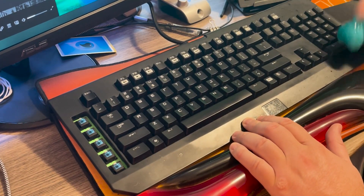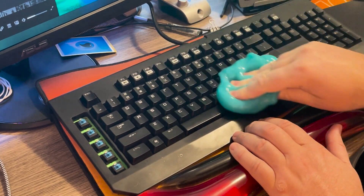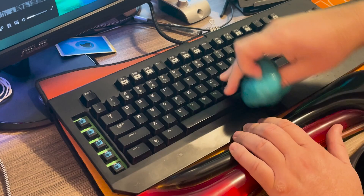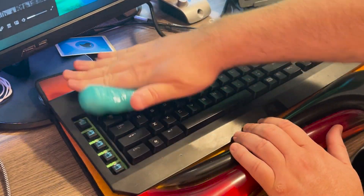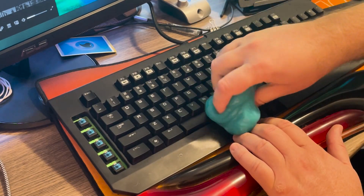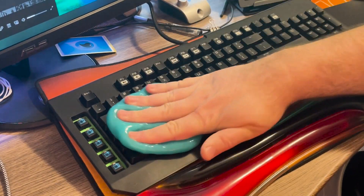I did things a little differently with this one because it hadn't been cleaned as well lately. I kind of smushed the gel in between the keys, let it sit there for a moment, pulled it out, and continued to do that throughout the whole keyboard. I went over it multiple times and the keyboard just came out looking amazing.